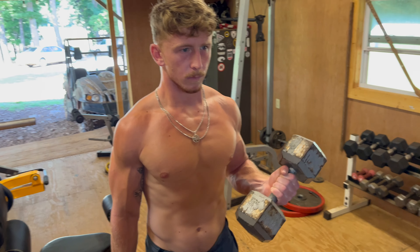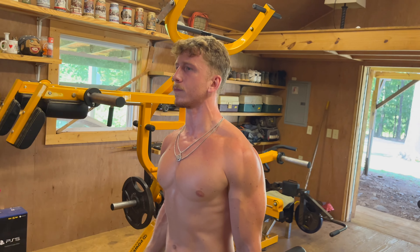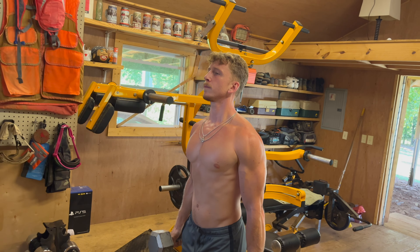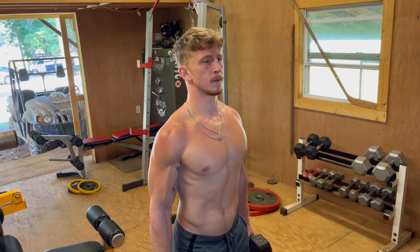Starting our bicep work now — look at those veins, hell yeah. That's heavy weight for some curls. Jump right into it with a drop set, really forcing the blood to the biceps.